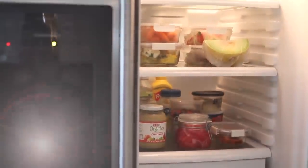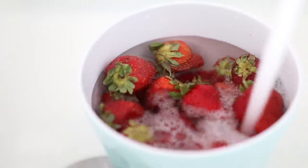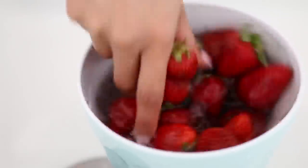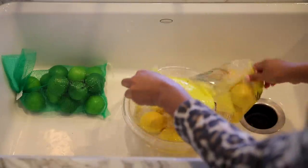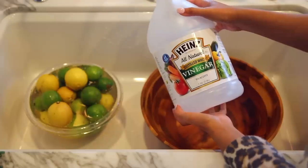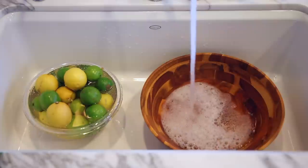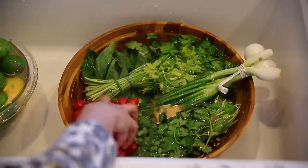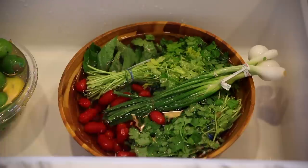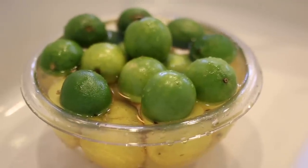We like to do a vinegar wash with all of our fruits and vegetables, which is basically just a splash of white vinegar with some water. We let everything soak for about two to three minutes. We use plain white vinegar from Costco because we use it for a lot of different things. It helps clean your produce from any dirt and also helps prevent mold from growing on them.